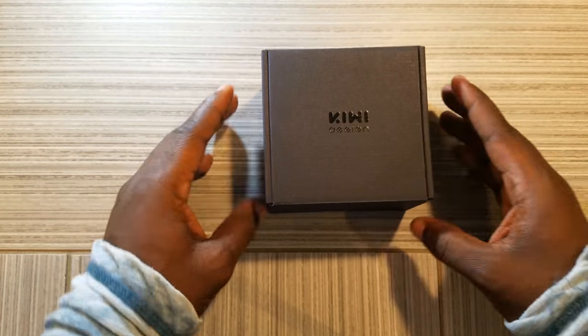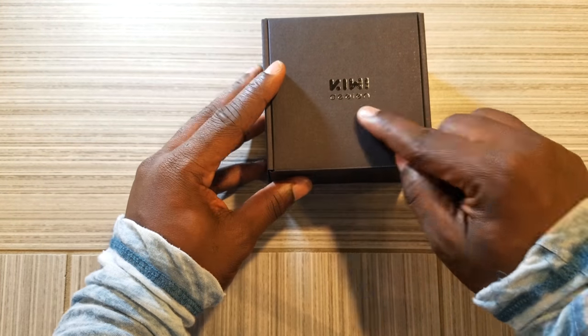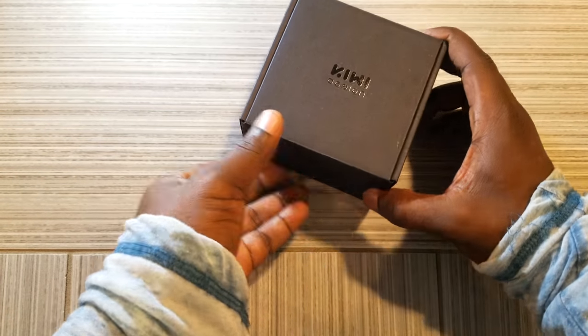Right from the start, the box itself is pretty good looking — matte black finish with Kiwi Design in a glossy finish.